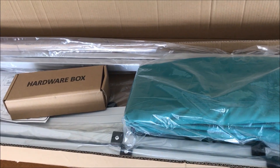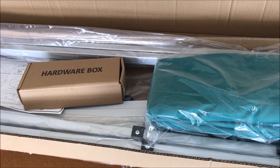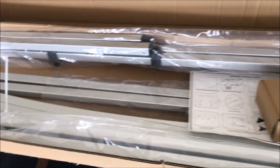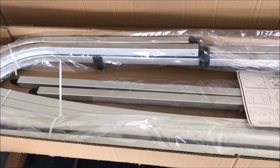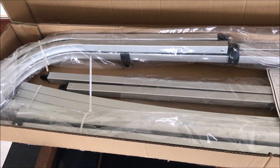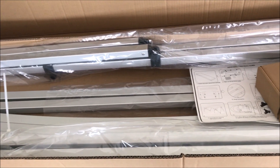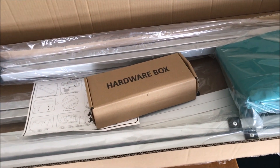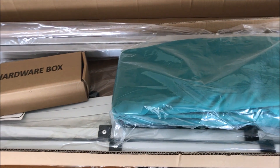This Old Guy DIY video has to do with assembling a Vortex Direct bimini top for a pontoon. A friend of mine recently got two-foot-itis — she got a larger pontoon but it did not have a bimini top. So she went online, found this thing from Vortex Direct on Amazon, and had it delivered to the house three days later.